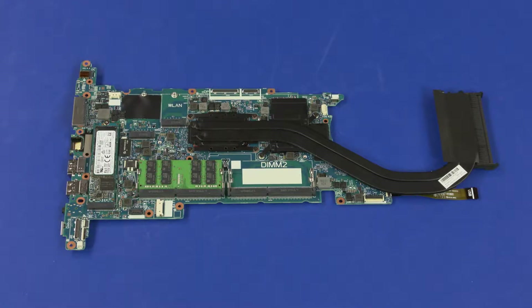Before installing a system board, remove the following from the old system board and install on the new system board: memory boards, heat sink, solid state drive, and USB board ribbon cable.